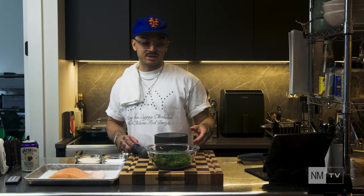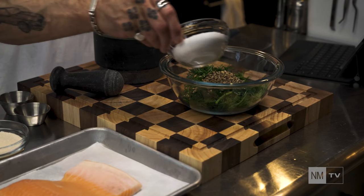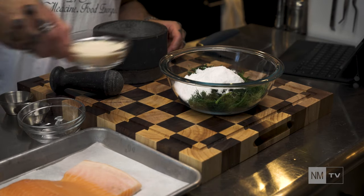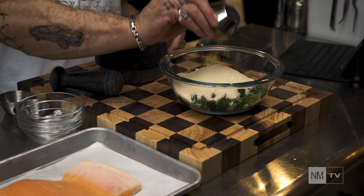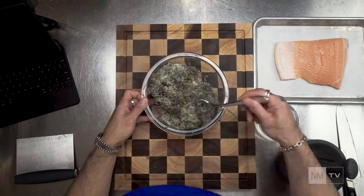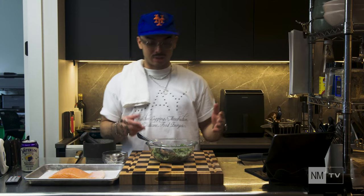Now that we've got that mashed up, we're going to add this into the bowl, followed by our salt and then our lemon zest, and give it a good mix with a spoon. Now we've got our curing salt.